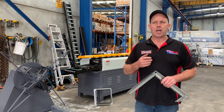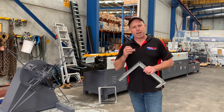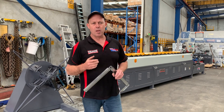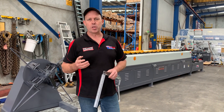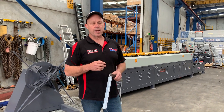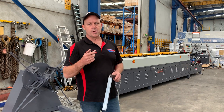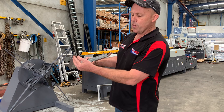We've actually brought this machine on as part of our product range to add to the Australian resurgence in manufacturing internally. With the demand for quicker lead times and better service for customers, more and more customers are actually buying machines internally — so they can produce for their own requirements and also offer the industry quicker turnaround. So there's a general overview of our TDC profile.